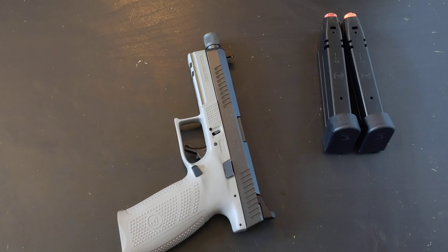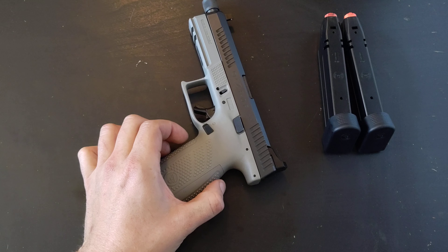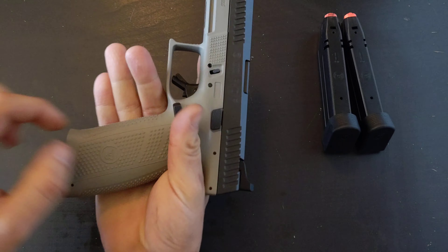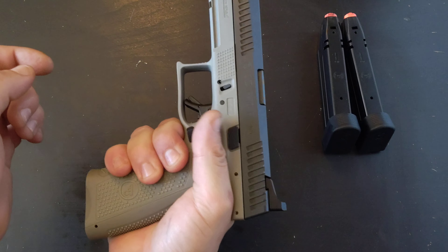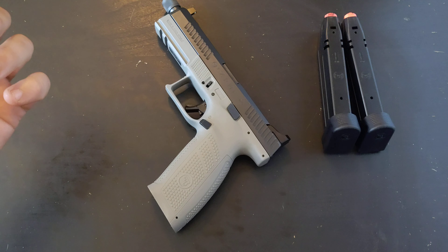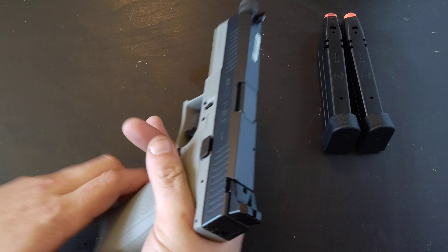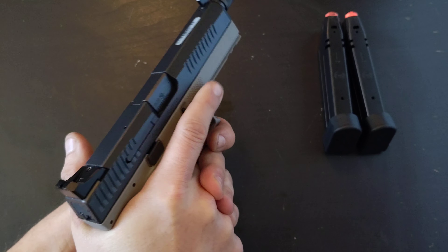Things I don't like: it's a little too thick right here — just needs to be a little bit smaller in this area to feel really, really good. I have large man-sized hands and I'm not sure who would need the interchangeable back straps, because this is already a very large pistol.